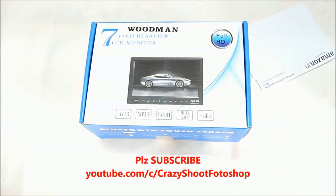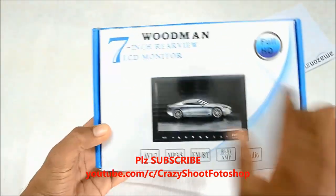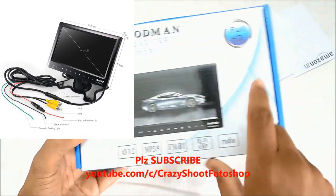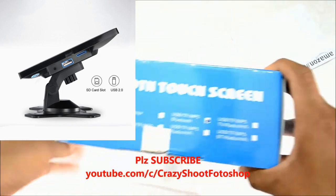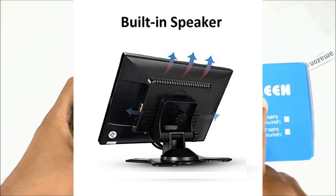This is the Woodman 7-inch rearview LCD monitor which has different features like rearview monitor, car video, audio, FM transmitter, MP5, USB, micro SD card slot with rearview camera. It also has Bluetooth and a touch screen.